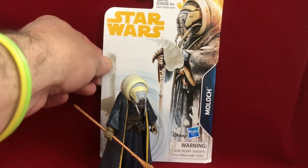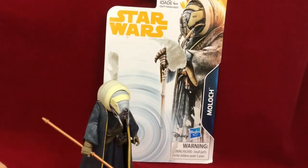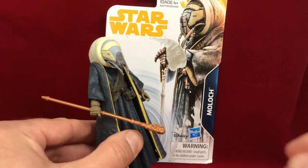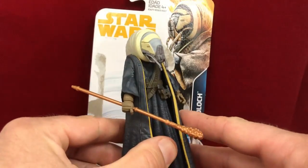This character's name is Moloch — let's assume that's the pronunciation. The card shows a picture of him. The figure is one of the Force Link figures. They're the five-point articulation.